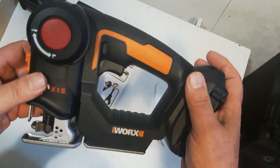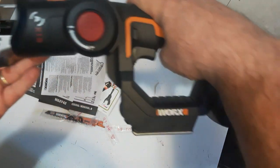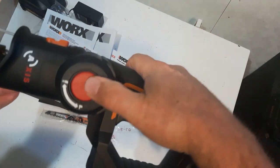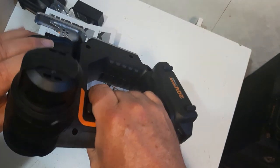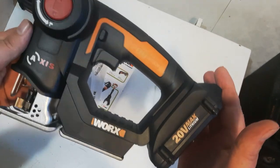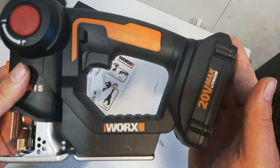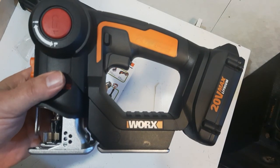So this is the WORX two-in-one saw — reciprocating saw and jigsaw. Very nice unit. I'll be doing a follow-up comparison using the different blades, but today I just wanted to do the unboxing. I was lucky enough to win this in a contest. I'd like to thank all my new subscribers from the last couple of weeks, and all my regular subscribers. If you're watching for the first time, please subscribe to my channel. Thanks for taking the time to watch today — have a great day!